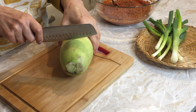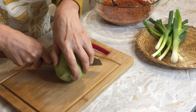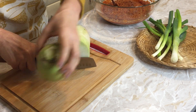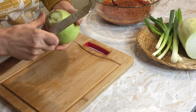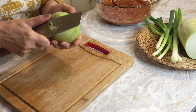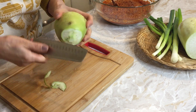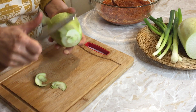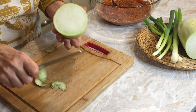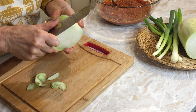I got some Korean daikon — moo — and I'm going to use one third of it. I just cut the edge and I like to keep the skin. I trim just the less good side a little bit, because the skin always has goodness.